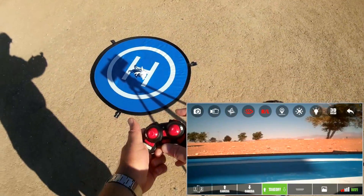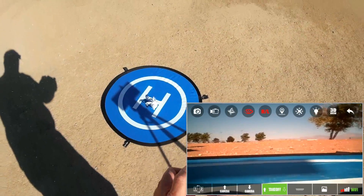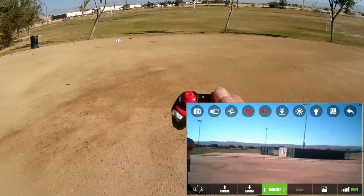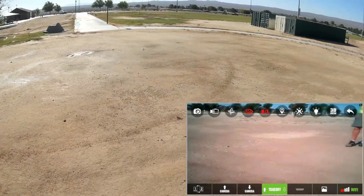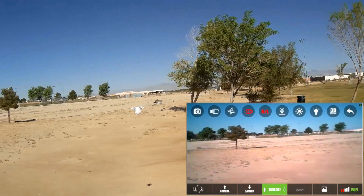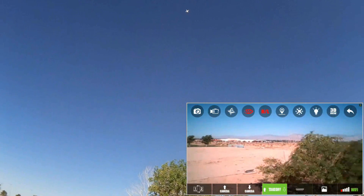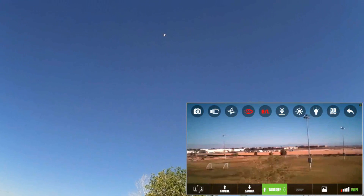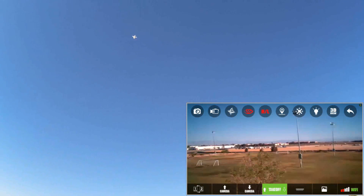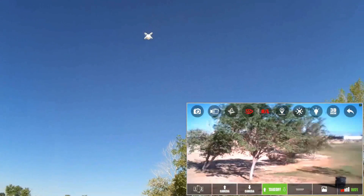Pressing the automatic takeoff button starts the motors but it apparently does not do an automatic takeoff. Pressing it again stops the motors - so you can start and stop the motors with that button, but you need to give throttle to take it to the air. It does have altitude hold. Sending it up higher to give an aerial view of the area - and that appears to be close to the edge of its range right about there. Its range appears to be very low.